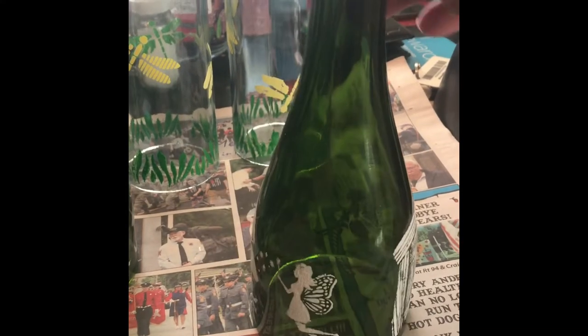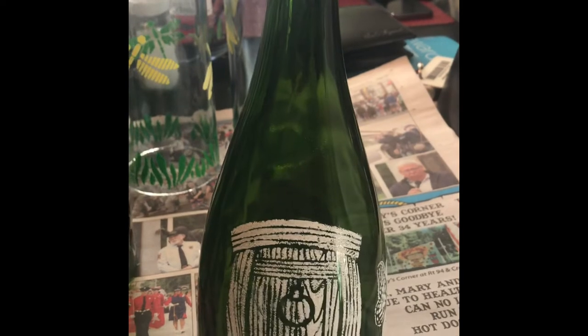This was actually a champagne bottle. It's pretty heavy. I bought myself a glass cutter, and I cut the bottom of the bottle. See how thick it is? I sandpapered the bottom.